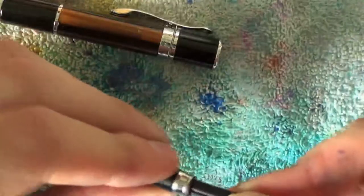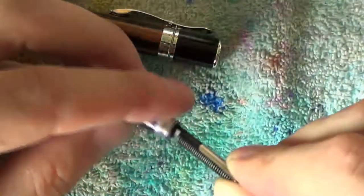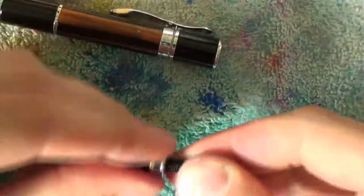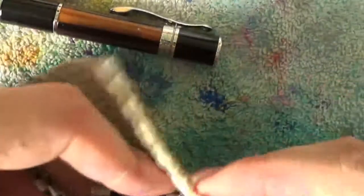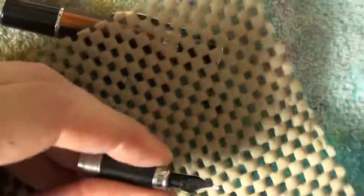If you don't do it that way, it should be very hard to get anything in, so you'll feel it yourself. Make sure you've got it in roughly the right way. Then again, grab those sides. Careful, of course, not to bend the nib — so make sure your gripping material is a bit away from the actual nib tipping. And just push the two of them in.